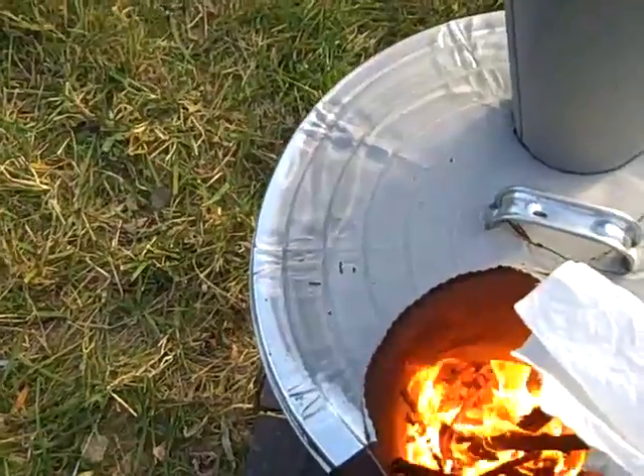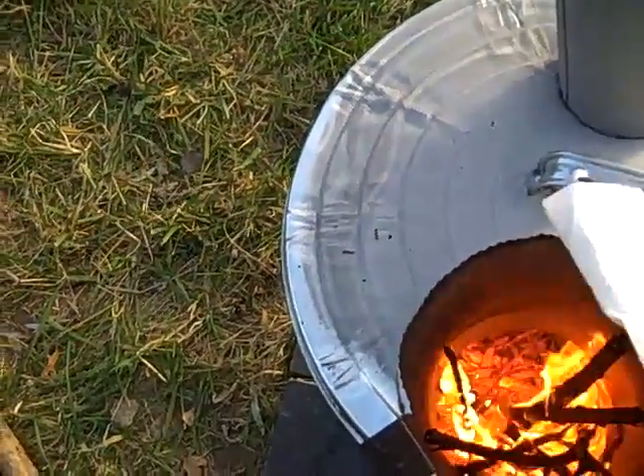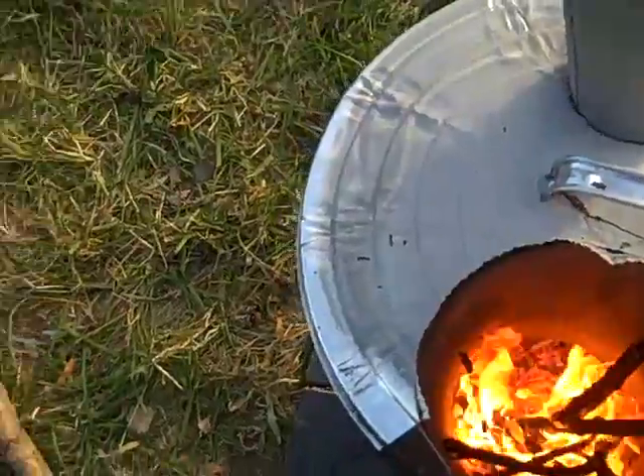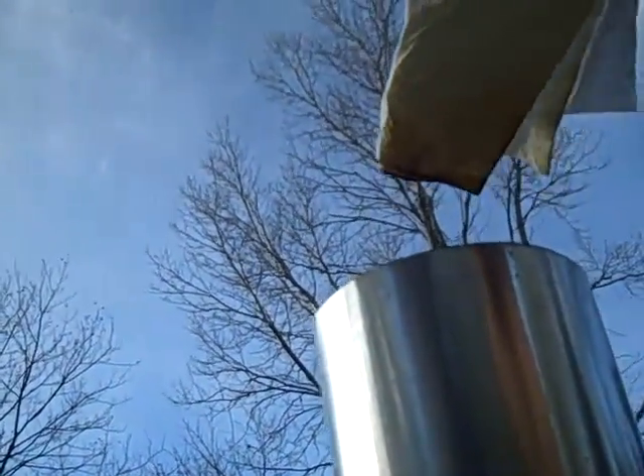You can see here, I'm holding this paper towel above the top of the feed tube — it's just fine, it's a paper towel. But at the exhaust, at the top, I hold this paper towel up there and you can see the sides are instantly turning black.